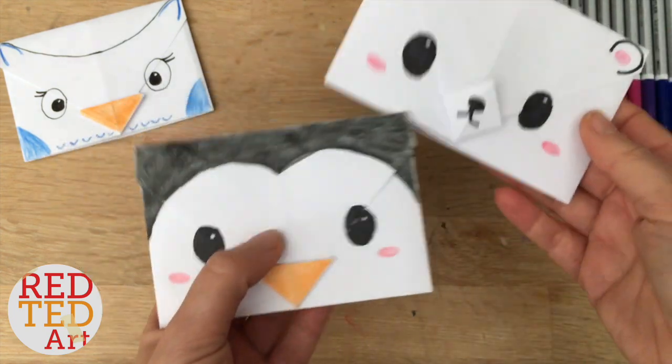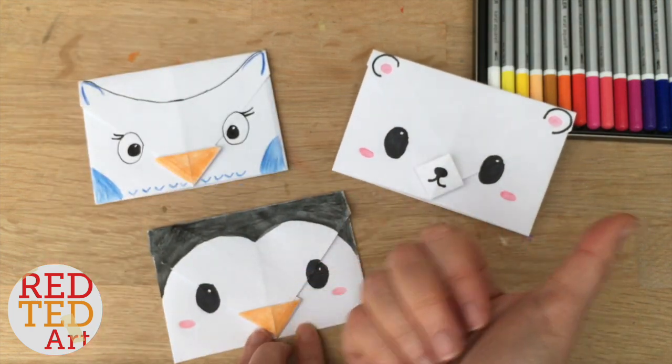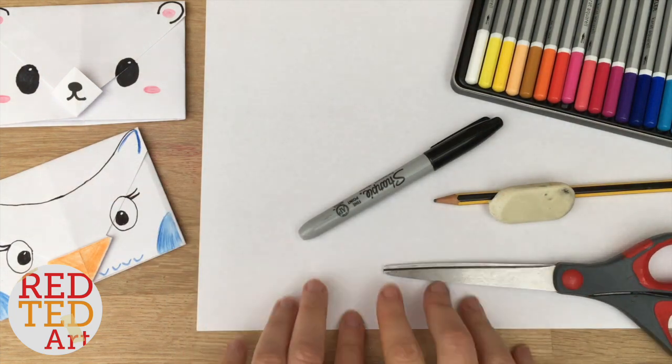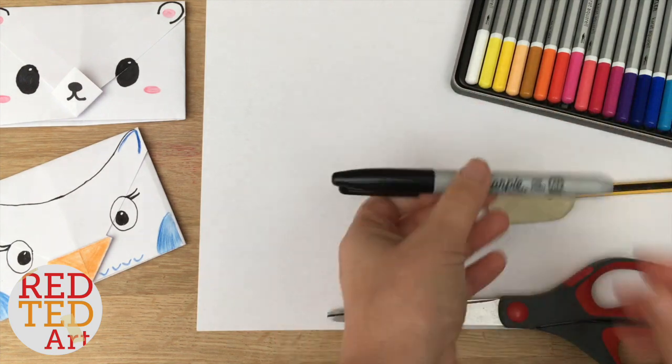Anyway, shall we see how these lovely wintry cards are made? Let's take a look. So to make your cute little envelopes, all you need is a sheet of printer paper, some scissors, some pens and pencils for decorating.